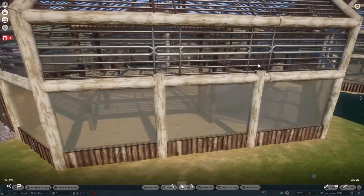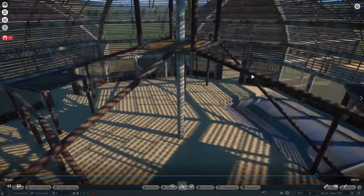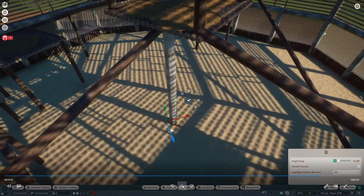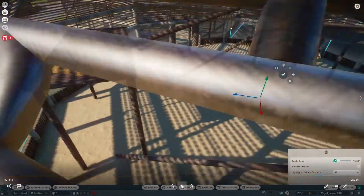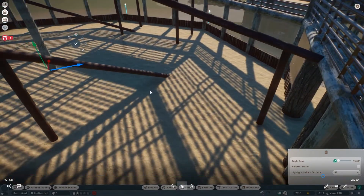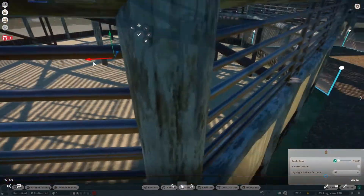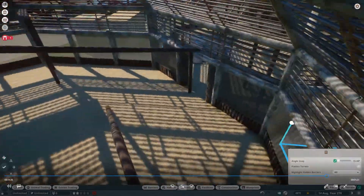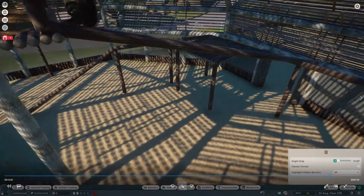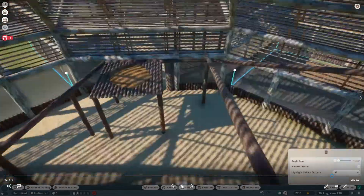One thing I did notice when I started to rebuild: if I removed the glass pieces, the chimps didn't escape — which was very strange. I can only assume it's because I've used wall segments and lowered them into the ground around the outside; the small log pieces count as a barrier, so the chimps don't cross them even though they're sunk in the ground. At first I just removed all the glass from around the bottom and left it open, and the chimps wouldn't come out — it looked much better — but I wasn't happy with the realism aspect, so I did put a barrier on in the end.